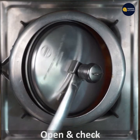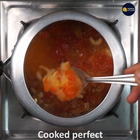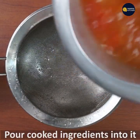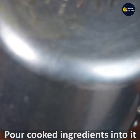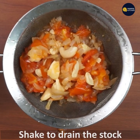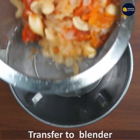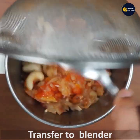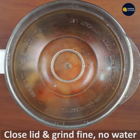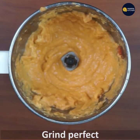Open and check if it is done — it's cooked soft. Now place a sieve and pour all the ingredients into it. The stock of the vegetables will be at the bottom. Transfer the sieved ingredients to the blender bowl, close the lid, and grind fine without adding any water. It's been ground perfectly.